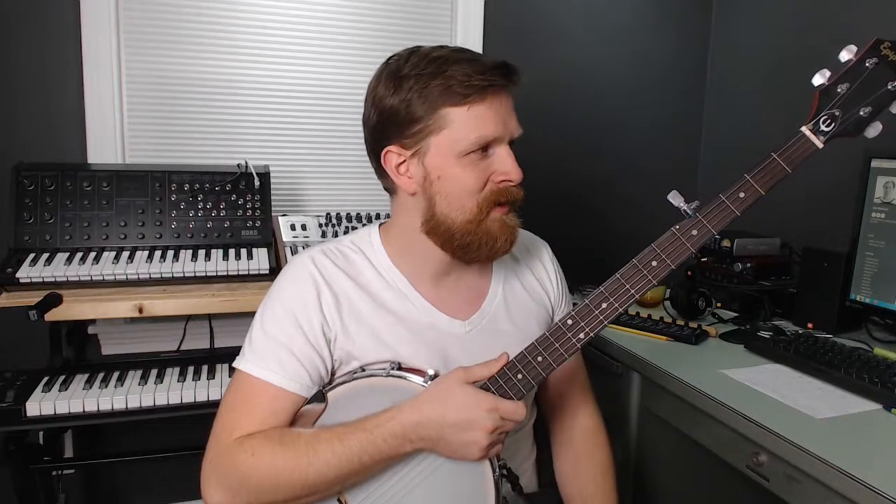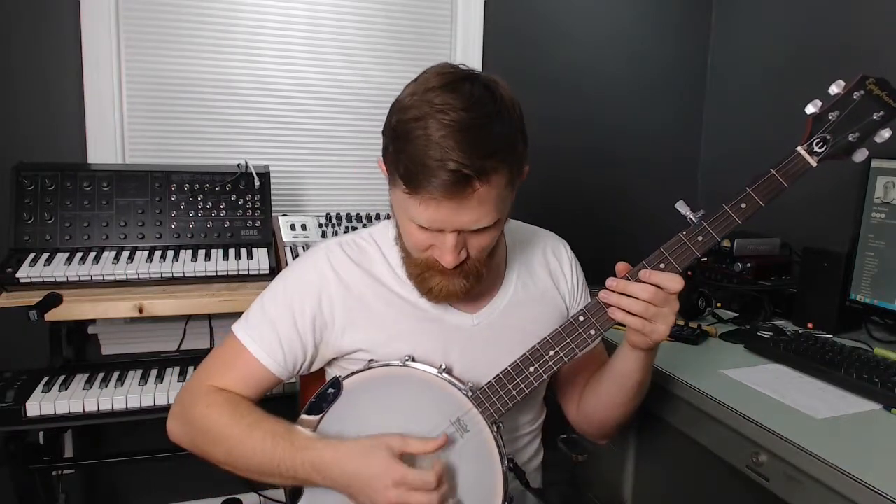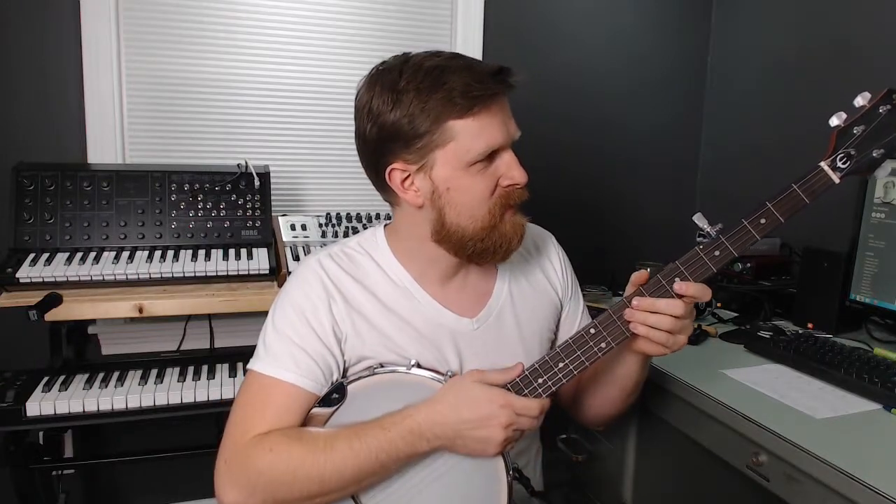So that went okay, about average for my attempts so far. I know I got off my plucking pattern a couple of times, and I'm sure the tempo jumped around as I tried to figure out where I was supposed to put all my fingers and my voice next. But I thought it went okay.